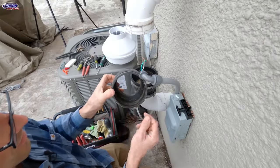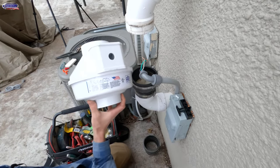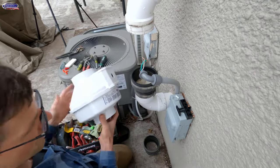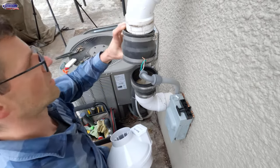We'll maybe clean some of this junk out. We're replacing it with a Fantec RN2, which would be the equivalent of the RadonAway RP145 — very similar performance. Check down there — there's no debris or anything.